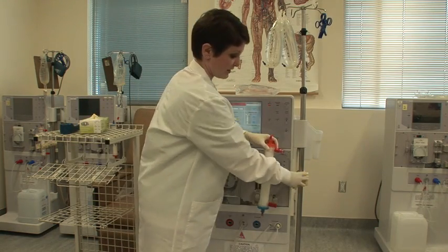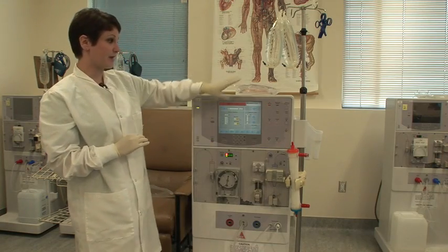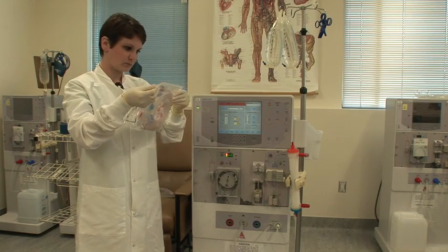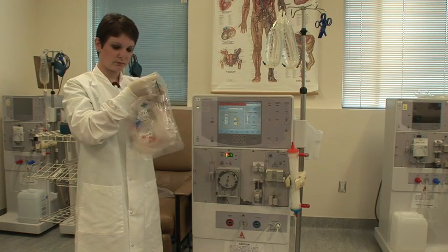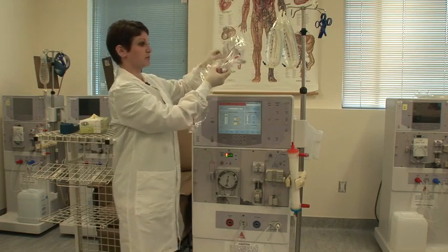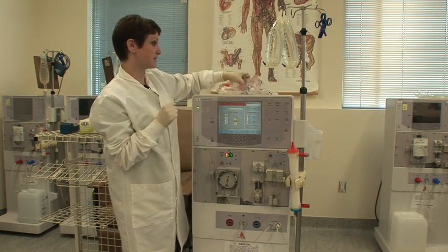At that point, you can put your dialyzer in the holder, arterial side up, and your dialyzer is ready to go. I'm going to open up my bloodlines and show you a couple of key parts that you need to know in order to set up your dialysis machine effectively.